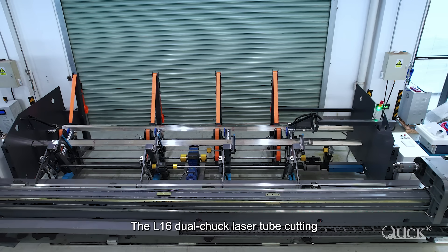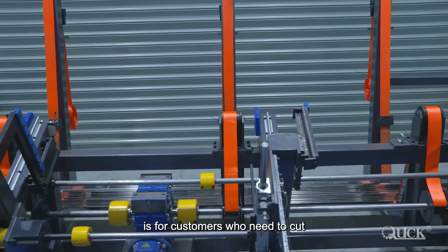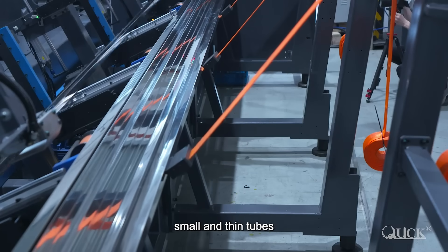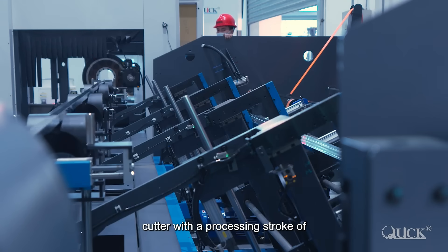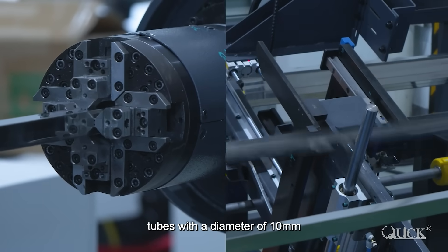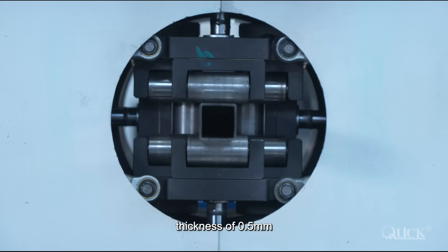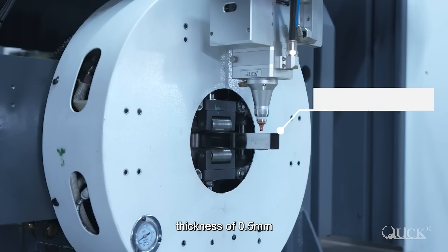The L16 Dual Chuck Laser Tube Cutting Machine developed by Quick Laser is for customers who need to cut small and thin tubes. The L16 laser cutter, with a processing stroke of 7 meters, is suitable for cutting small tubes with a diameter of 10 millimeters to 160 millimeters and a minimum wall thickness of 0.5 millimeters.